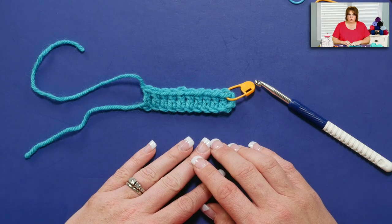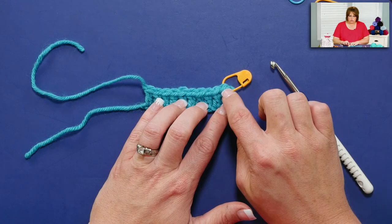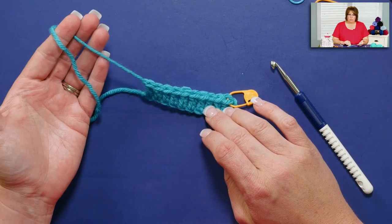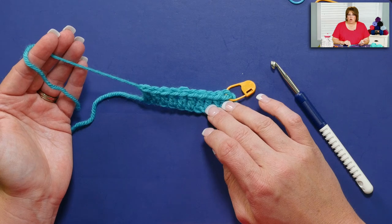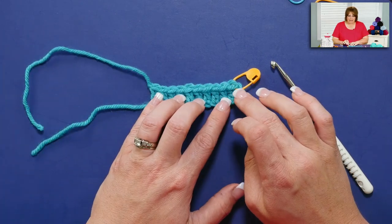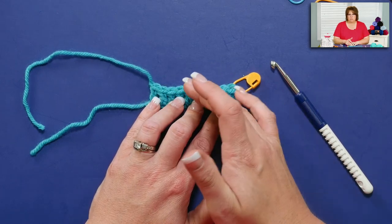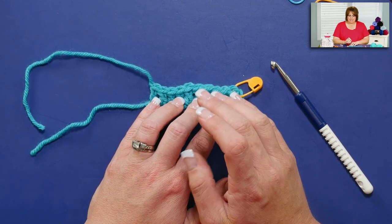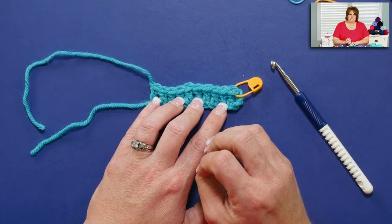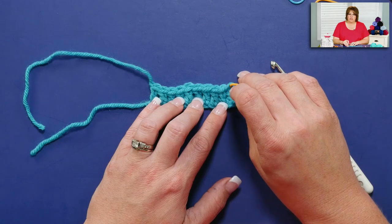The reason I've done that is I wanted to show: what if I want to change colors and join up here? Or, for example, what if this was the end of my ball and I needed to add a new ball of yarn? You always want to add a new ball of yarn at the edges of your project. You never want to do it right in the middle, because after you weave in your ends, if they accidentally come unwoven, you have an unsightly hole right in the middle of your project. So you're better off joining your new ball of yarn or your new color at the very end.